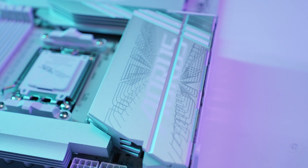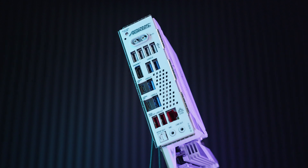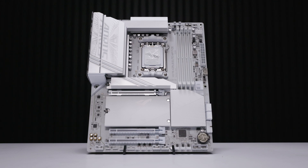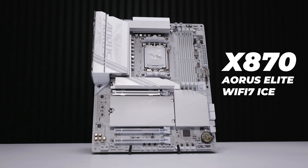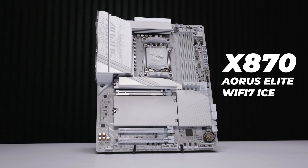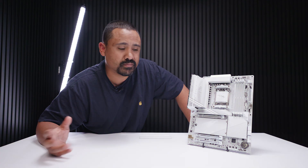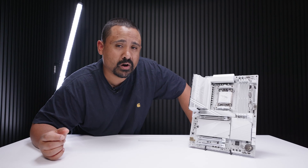With the looming release of AMD's brand new chipsets, we are finally taking the wraps off some of these new X870 and X870E boards. First one is this one from Gigabyte — this is the X870 Aorus Elite Wi-Fi 7 Ice, a fully white motherboard, something you guys have been asking for for a very long time. Let's do our usual thing — a bit of an overview. Remember, this is not a review, just an overview to show you what comes in the box and what's physically on the board.